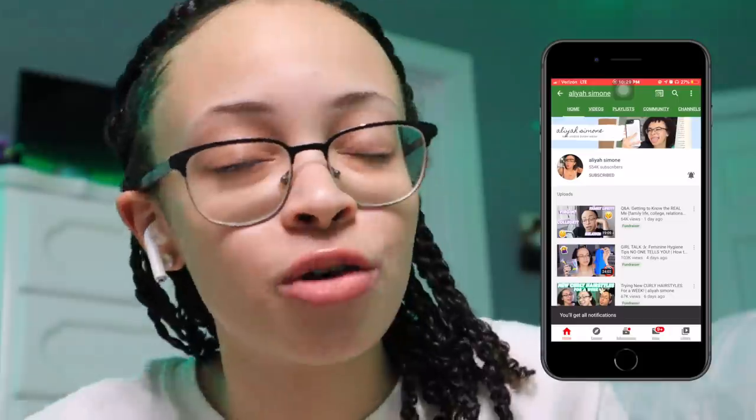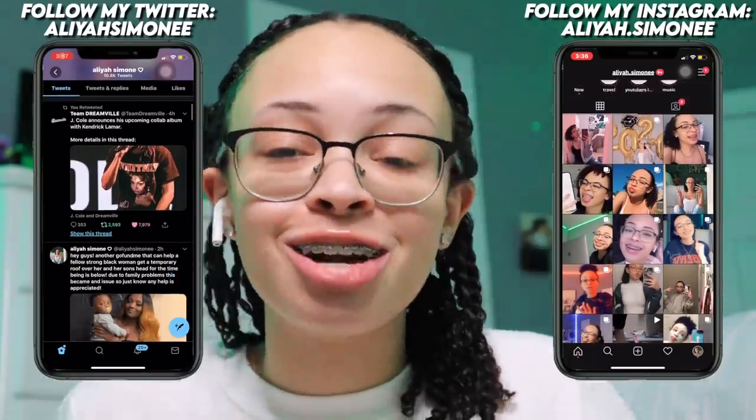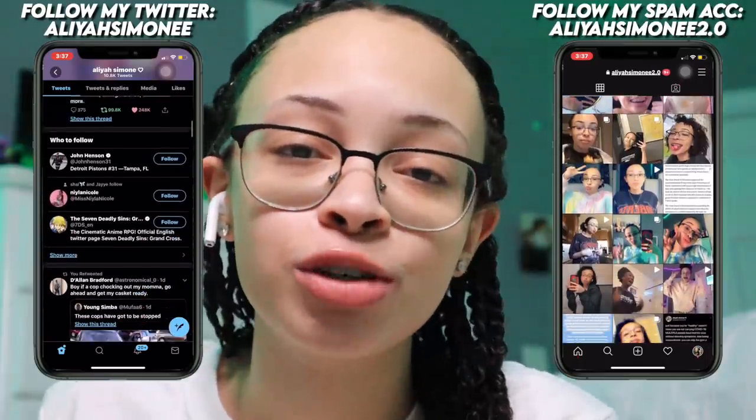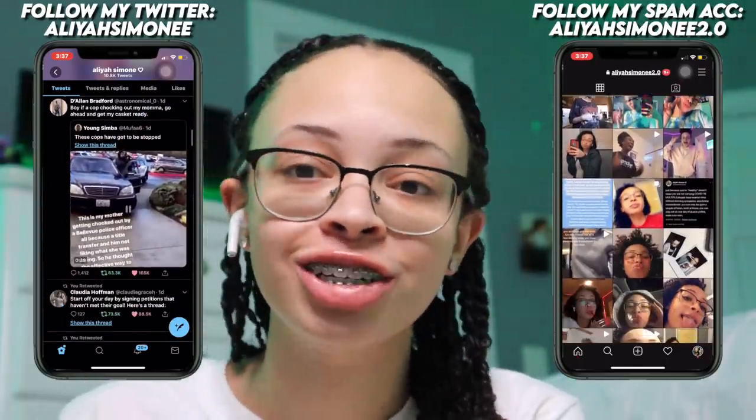If you guys liked the video please give it a huge thumbs up down below. Make sure you subscribe and hit that bell notification — hit all notifications — because YouTube has been playing, so make sure you check in on my channel every Monday, Wednesday, and Friday so you don't miss an upload. If you want to see me more behind the scenes and off camera, make sure you follow me on my socials: Instagram, Twitter, Spotify, and other social medias linked down below in the description. Thank you guys so much for watching today's video — I can't wait to see you in the next one. Stay cool, see you Monday, bye guys!